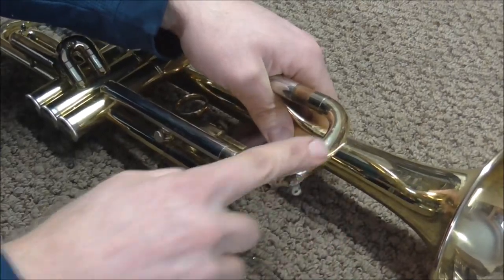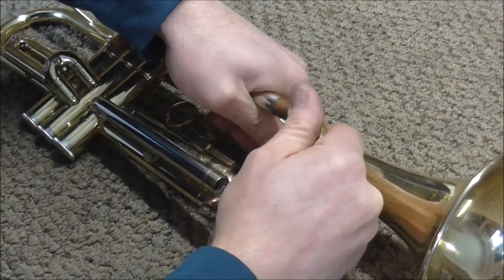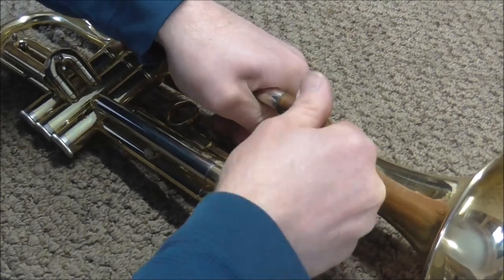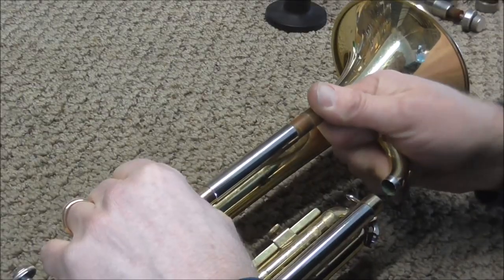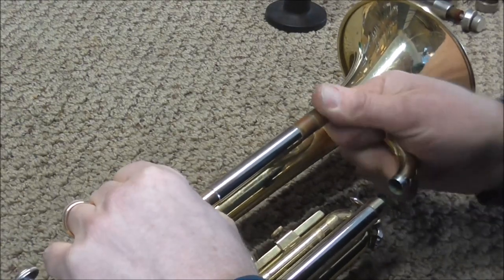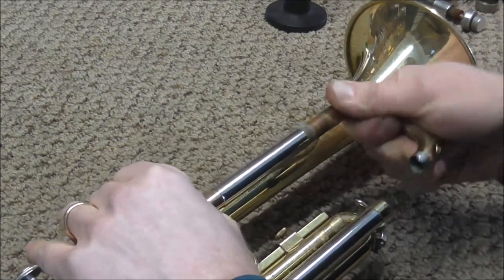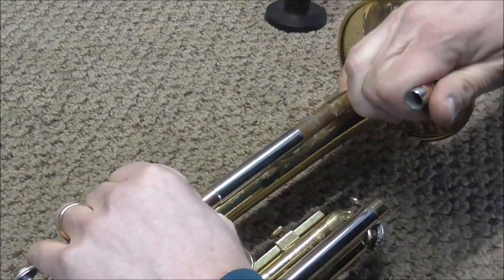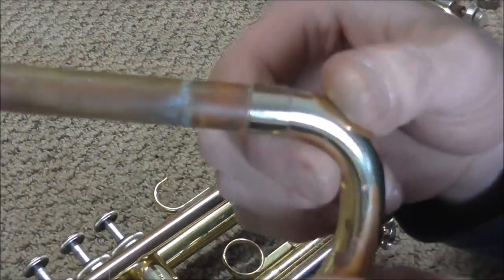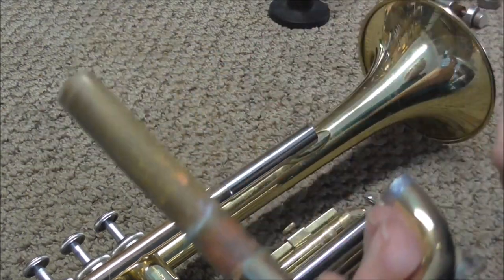If you do it too hard, you can easily twist the slide tube — you don't want to do that. As I'm doing this, I'm pulling also, because you want it to come out rather than just twist back and forth in there. See how that's moving just a little bit? Just keep pulling. Now it's coming out a little more. And there it is. You can see the lime deposits and the gunk buildup on there, and that's why it was stuck in the first place.